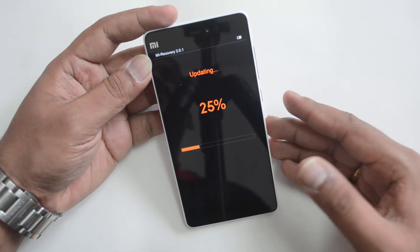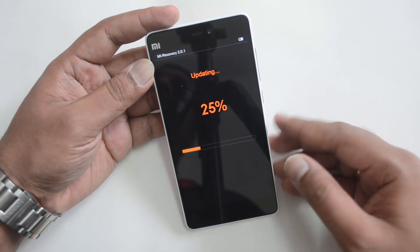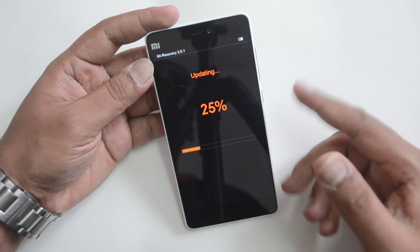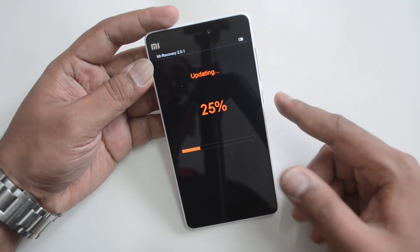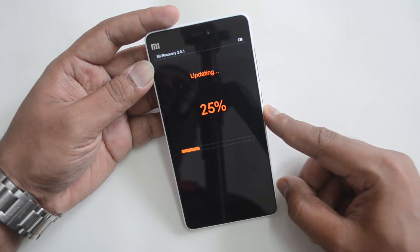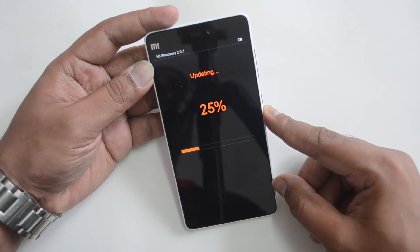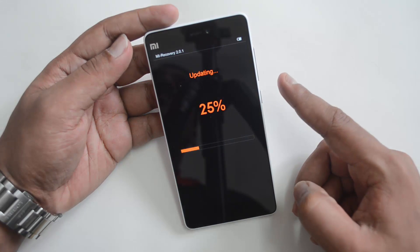Once this is done, you can start using the phone with the latest version of MIUI 6. That was a quick tutorial on how to install the latest update on MIUI 6 on the Xiaomi Mi 4i. Hope you liked this video — drop any queries in a comment and we'll be glad to help. Hit the like button and subscribe to our YouTube channel for more videos. Thanks for watching, have a great day!